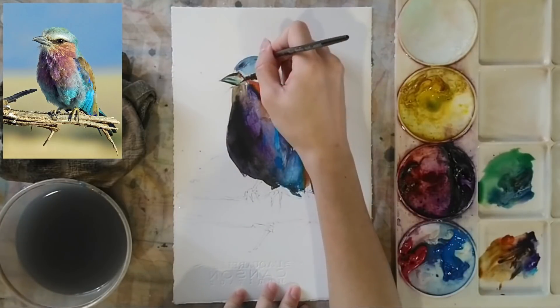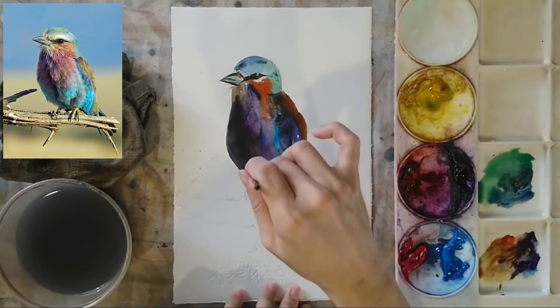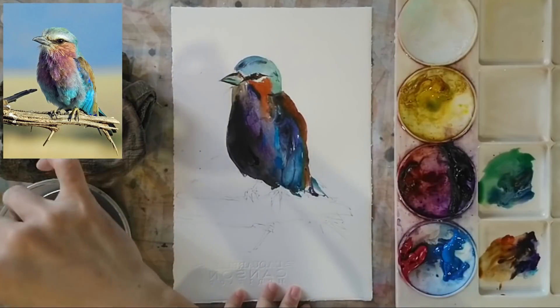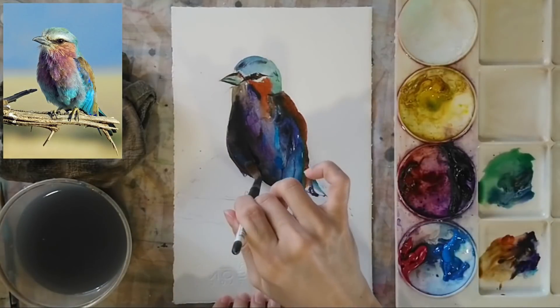I'm using green to color the beak, which is a lighter color that combines very well with the light blue. This gives us all these different light colors coming together and creates very nice color transitions. Using my small brush, I'm making sure all the details are in before moving to the lower part of the bird.